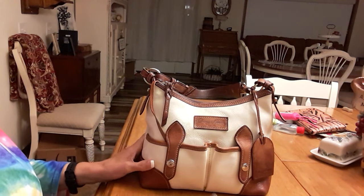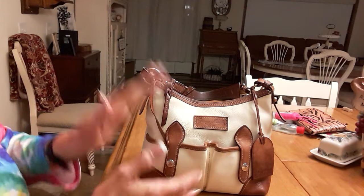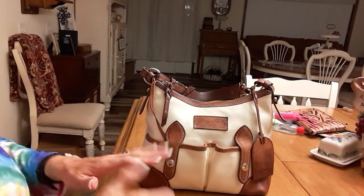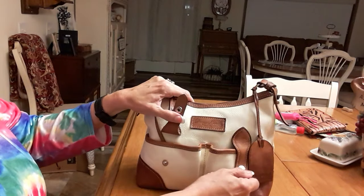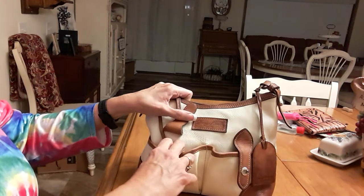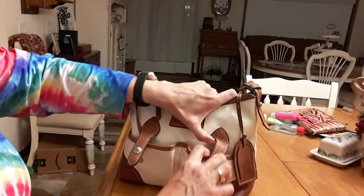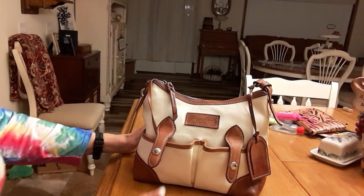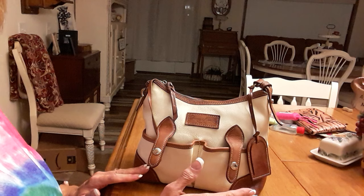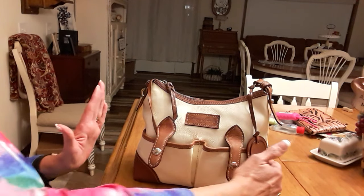It's just I'm used to a bigger purse, and I'm used to something that's a little more loose. This is pretty structured, so it has these two pockets on the front. They're not like super huge, but the pictures on this - they did give the measurements and the measurements are right - but the picture they had of it was very deceiving because it looked bigger, like way bigger.